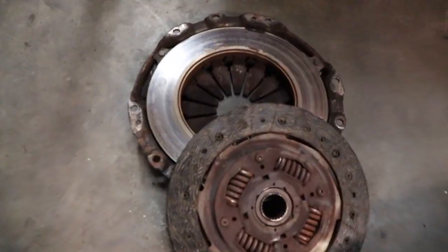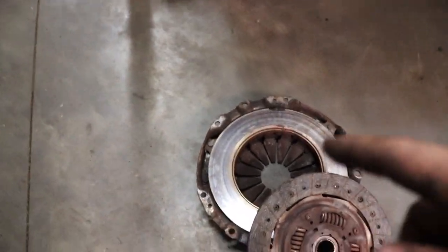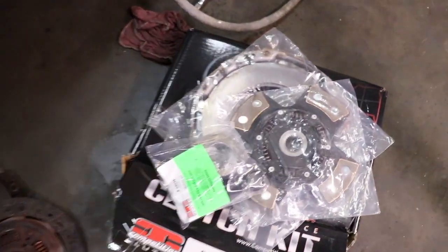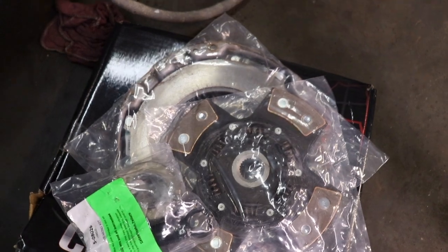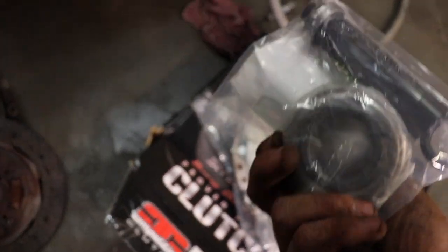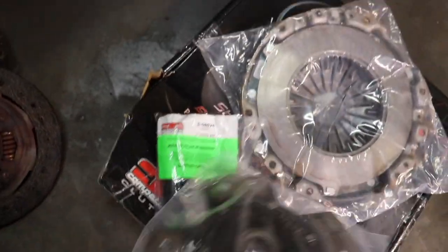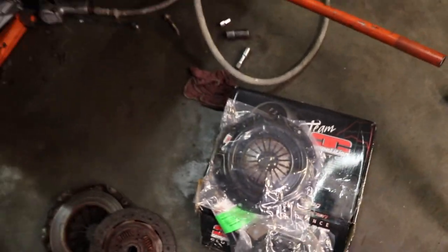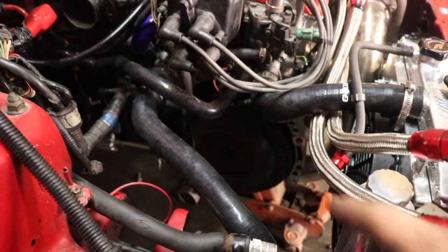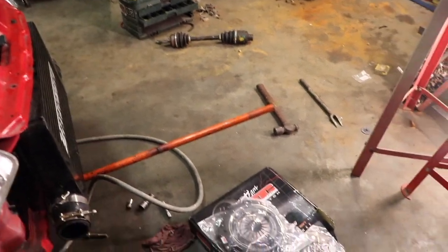I just pulled the old clutch off — here's a look at it with the pressure plate. And here's my new clutch: it's a four-puck Stage 5 sprung, comes with a bearing and alignment tool, and then the extreme pressure plate competition clutch. We're going to go ahead and put that in, torque it down, and then put the trans back in.